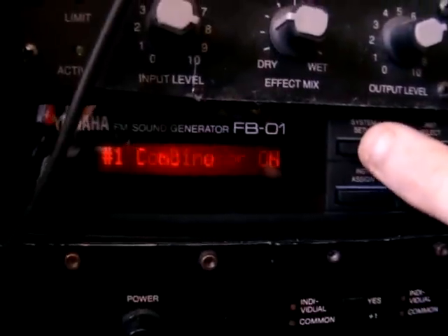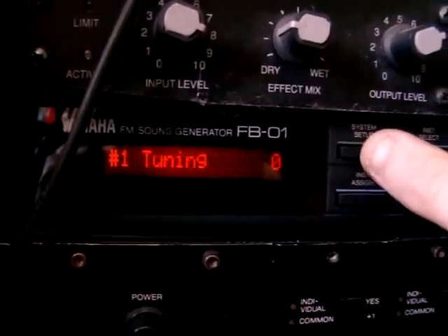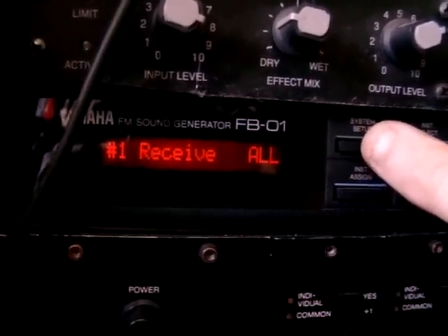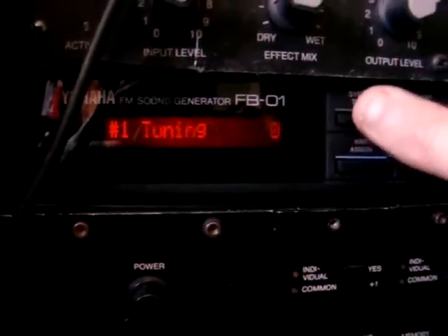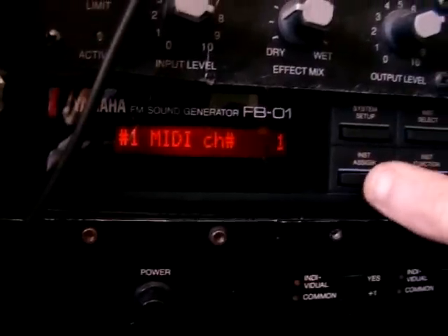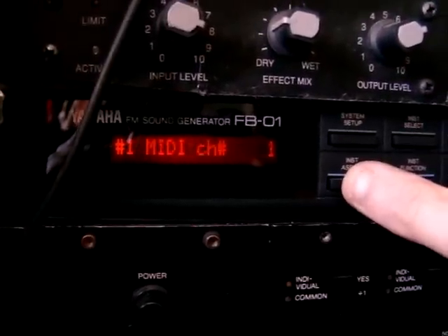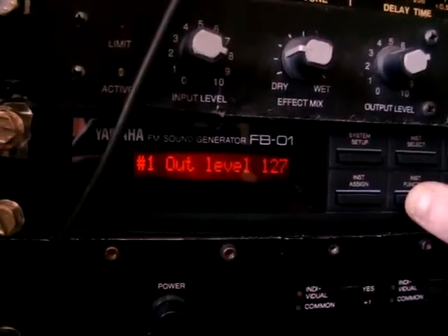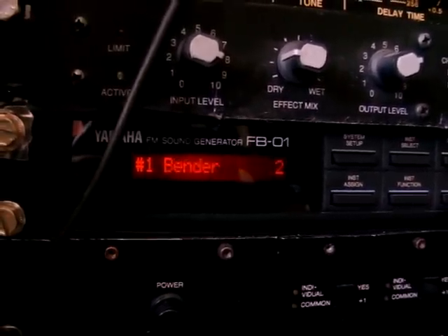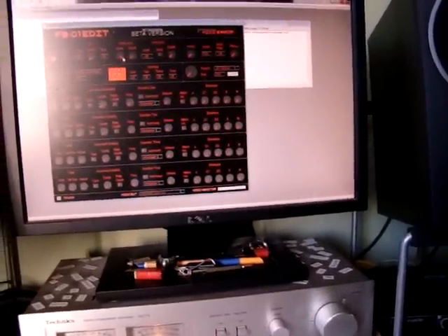Just going to go through the FB01 settings here just to make sure. System setup — you've got protect on and it's still working. System channel one, receive all — perhaps that's something important, it should be on receive all, so it's still taking the SysEx and all that stuff. System channel must be on one — just set all the MIDI channels to one on the instrument channel. I can't see anything there that would mean it doesn't work. So that's how to set it up — it's pretty straightforward. Make sure the FB01 is set on MIDI channel one, that's quite important.